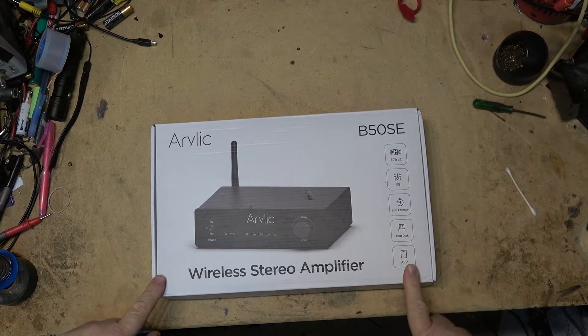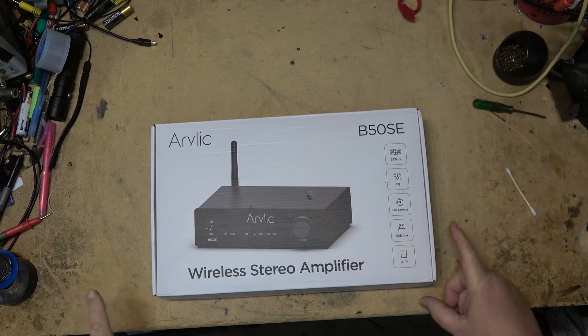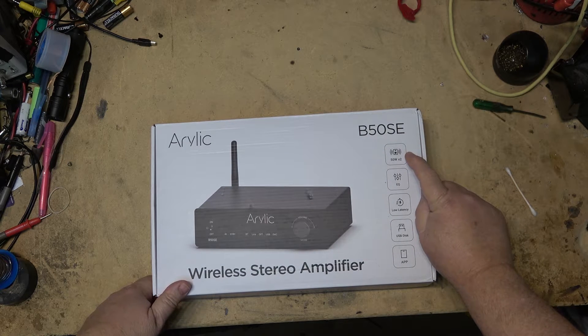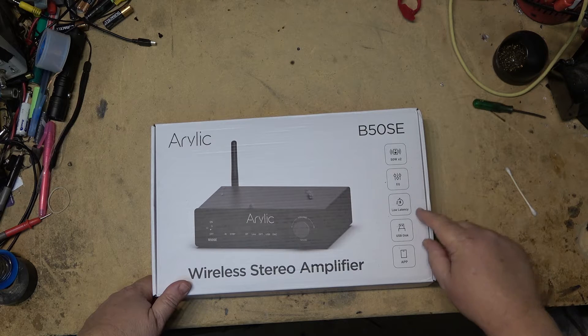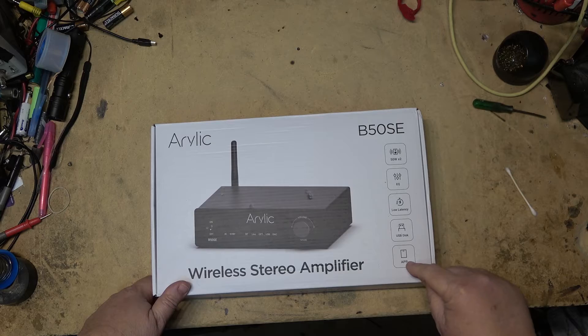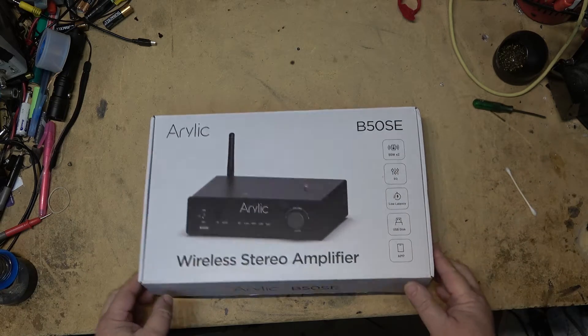Today we're going to look at the new Arlick B50SE. This is a wireless stereo amplifier featuring 50 watts per channel, built-in equalization, low latency, USB disk support, and you can run it from the app.